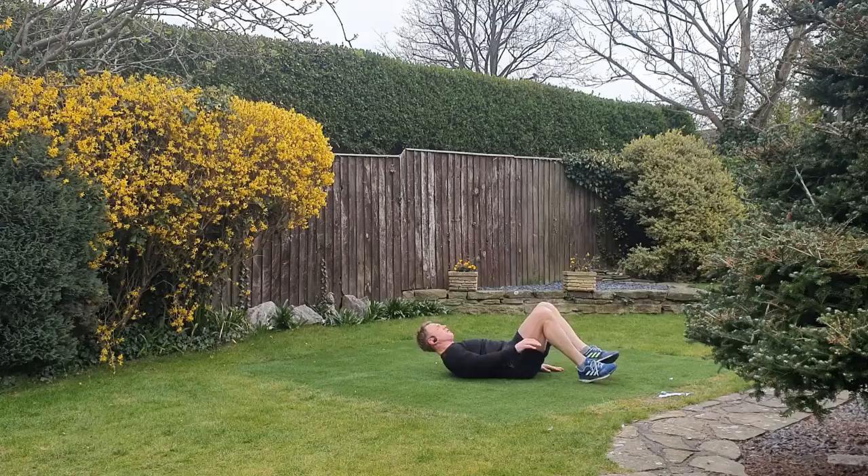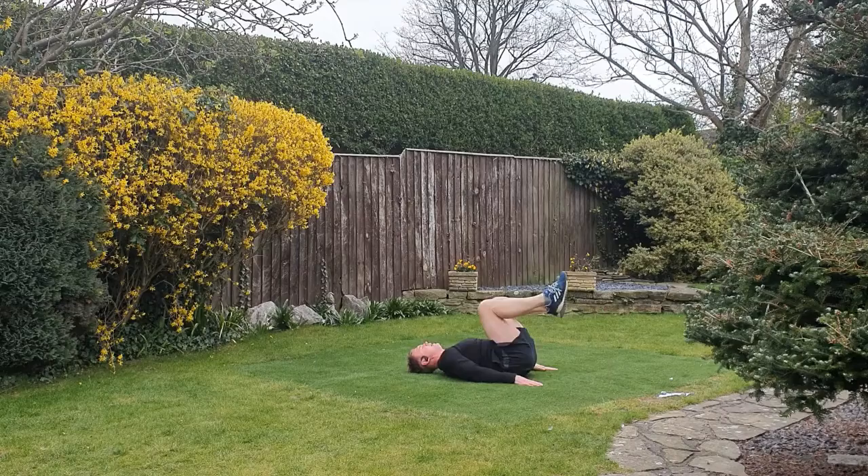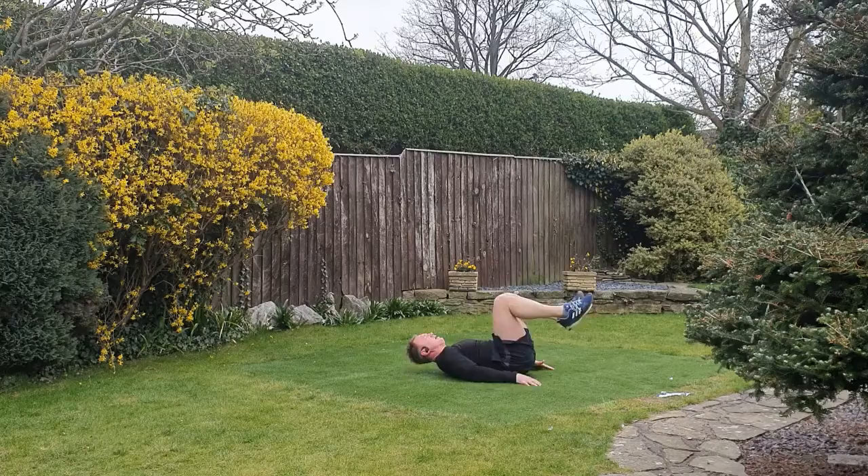Last little circuit — we're going to go back to the core. This one's a reverse curl. Looking to keep the lower back in contact with the ground when the legs go out. When you're lifting up, try to focus the lift through the abdominals — avoid the swing of the knees, keep the heels close to your bum.